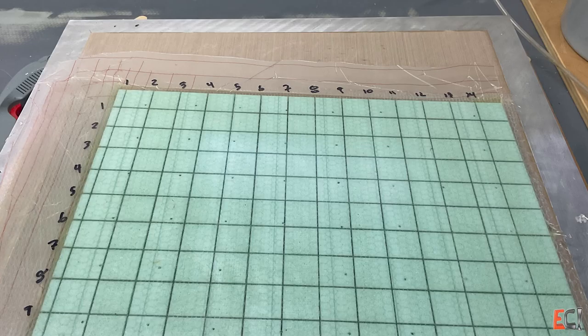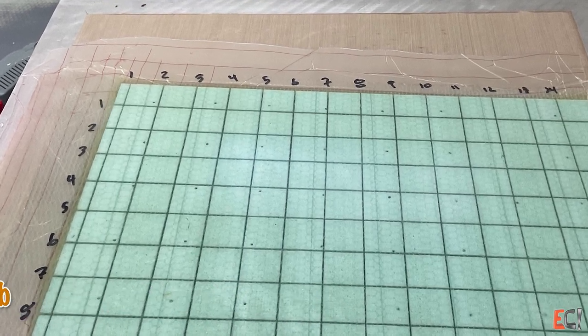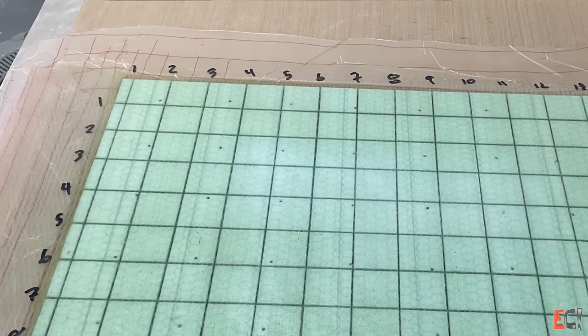There's another sample, number 43B, which is the same materials but infused. And that will be the next one.